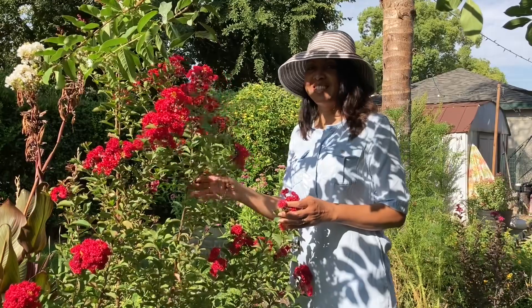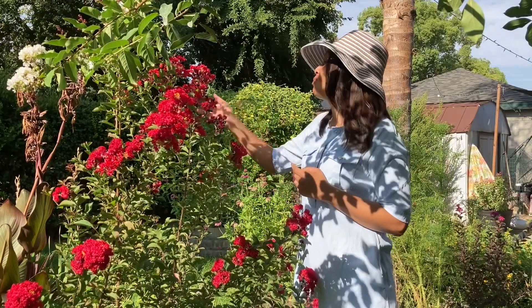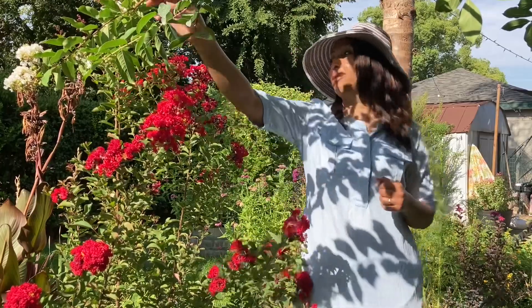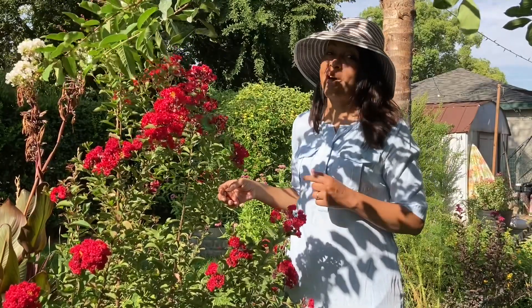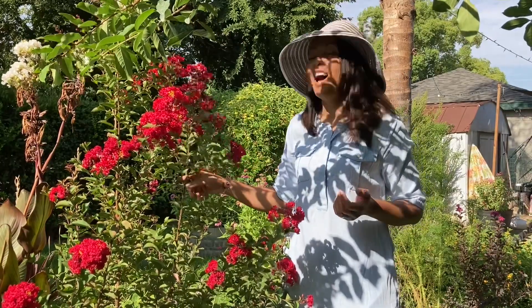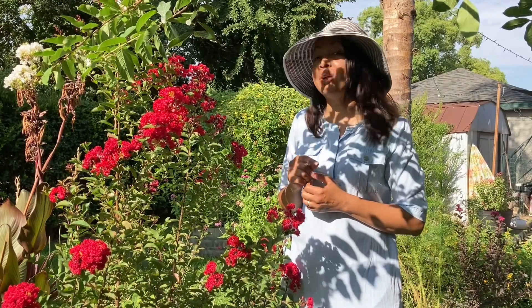Hey family, as you guys can see I am out here in the garden and my crape myrtles are blooming. I absolutely love this dynamite crape myrtle — it is one of my favorites. All of my crape myrtles are blooming and they are going crazy, but I'm not complaining because crape myrtles are my favorite flowering tree shrub. Today I am out here taking care of those little jobs that make a difference. Good morning family — don't forget: grow some trees, grow some food, grow something.